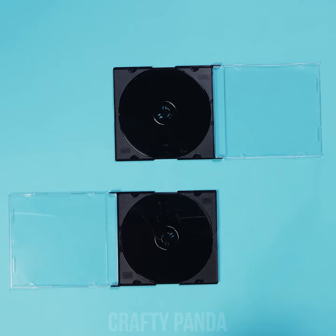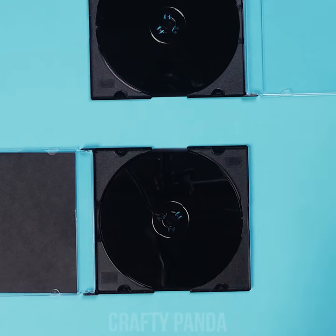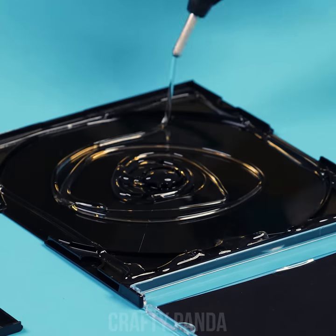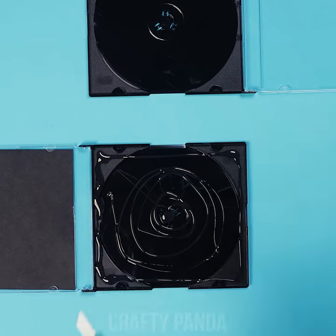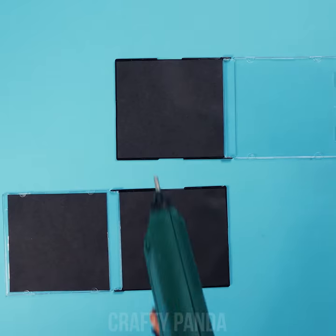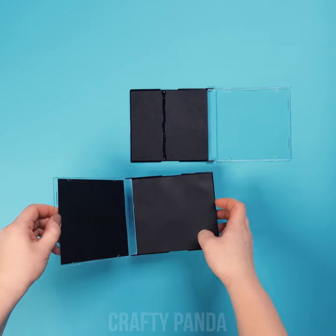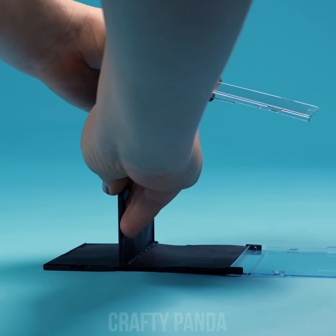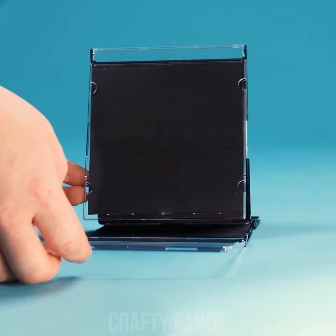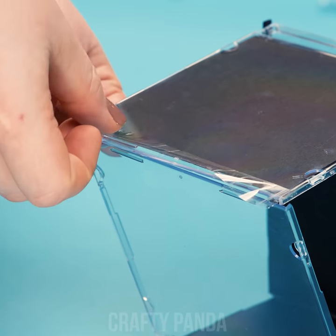Shall we give those old CDs a little remix? Switch the old label into a plain black sheet of paper. Add a generous amount of hot glue instead of the CD in order to attach another piece. Drop an additional line of hot glue in the middle of the black paper, and stick the other case on the spot to form a 90 degree angle. Now lift the lid to form a glass box just like that.